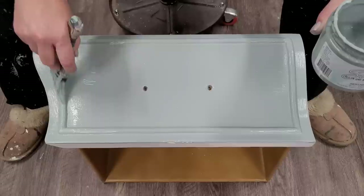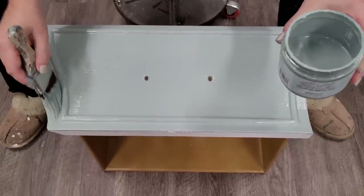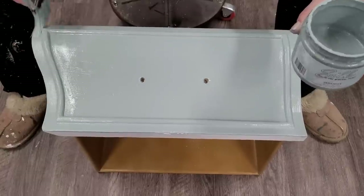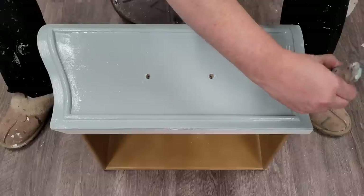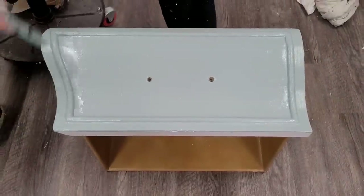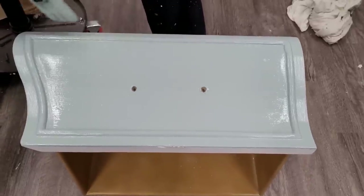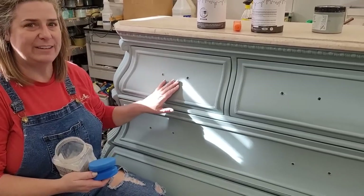I make long, linear strokes across the front of the drawer and clean up any excess on the edge of the molding. I go along all the drawer edges and clean up those brush strokes. This is just the first coat — it will require a second — but that gives me a nice smooth first coat in Dixie Belle Silk.